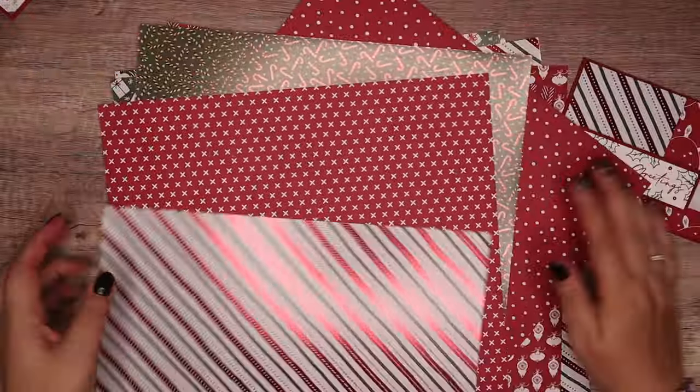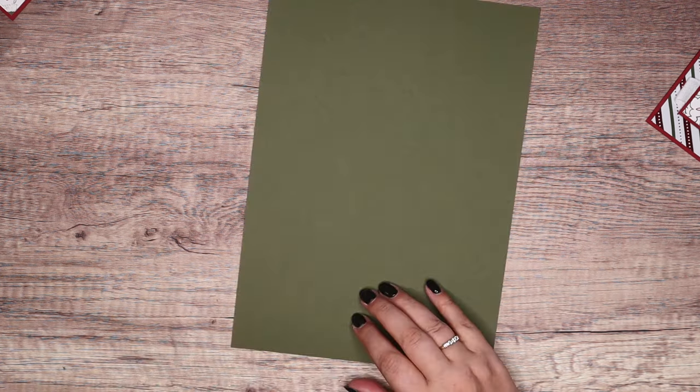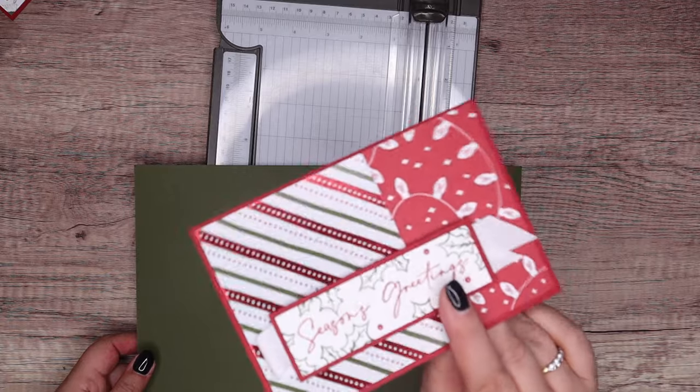I've got cards all this week for you which is unusual for me, but I just was in a card kind of mood. And so I was showing them to Oliver, who's my youngest son, and he decided he liked this one best of all, so I need to show you this one.